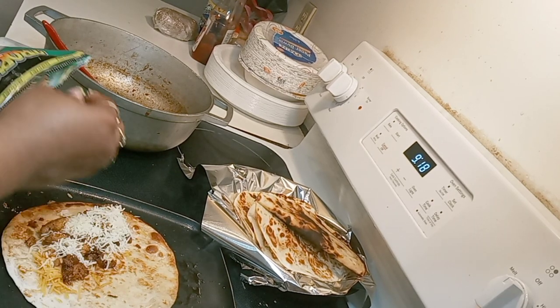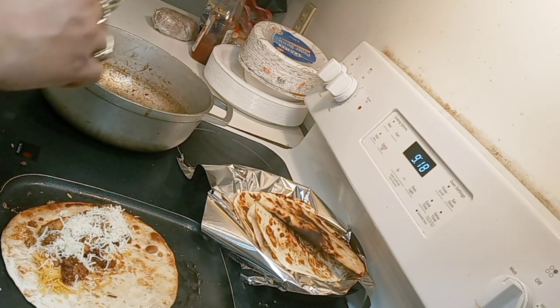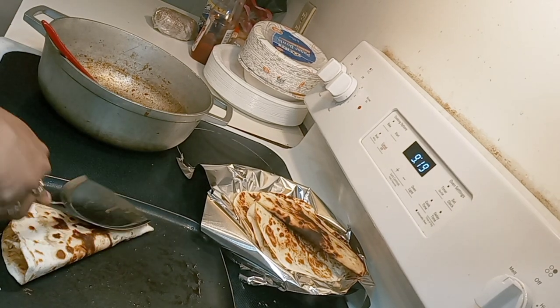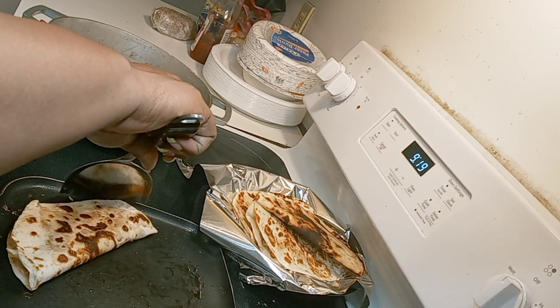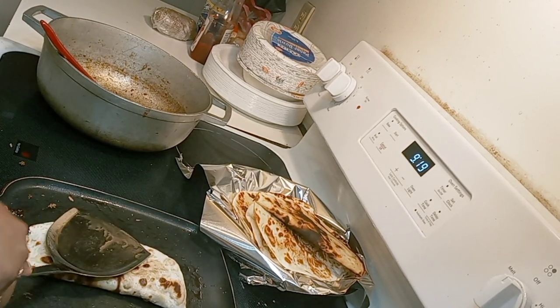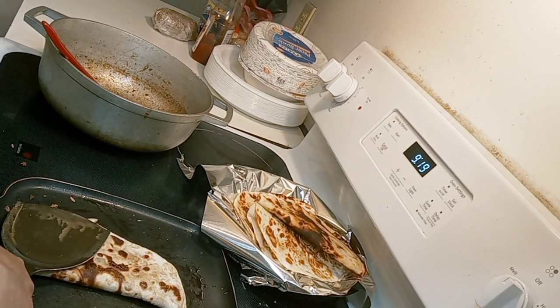Now if you guys are vegan, you can do it with vegetables — this could be a vegetable quesadilla for you. You don't have to put meat in there; that's just my personal preference. Chicken quesadillas, shrimp quesadillas — that's what me and my family like, but you can do it any kind of way, because that's your food and that's what the Lord has provided for you and your family.